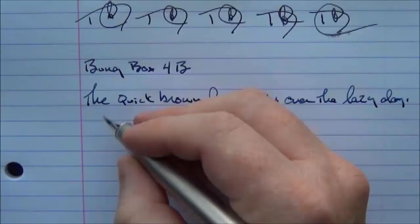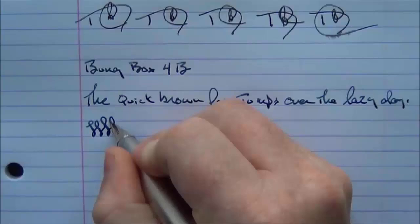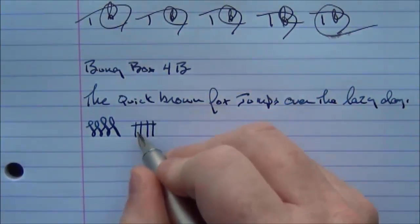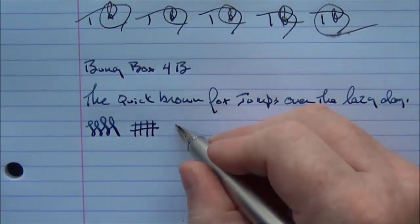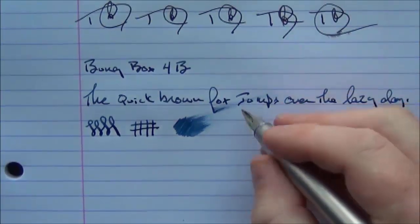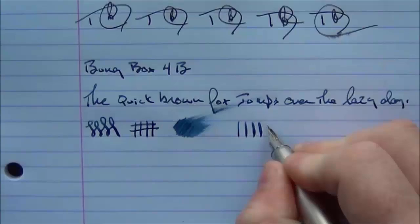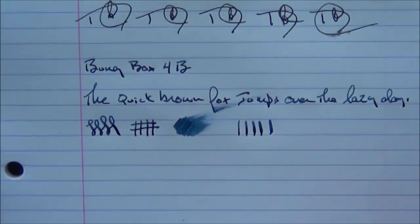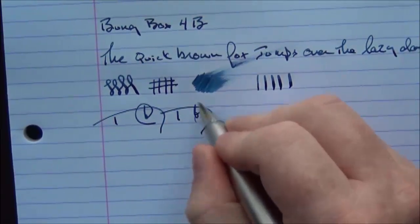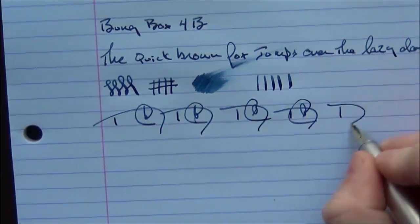This nib does have a little more spring to it, as you might expect from a gold nib, and it is considerably smoother than the steel nib. You can actually get quite a bit of line variation out of it, and with fast writing it has no issue whatsoever keeping up.